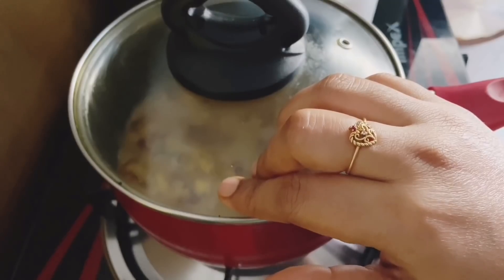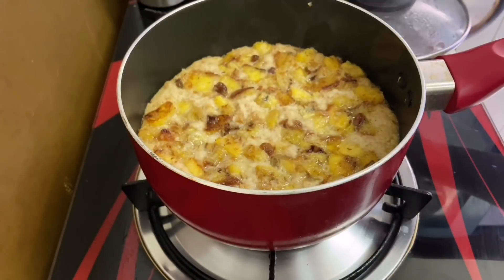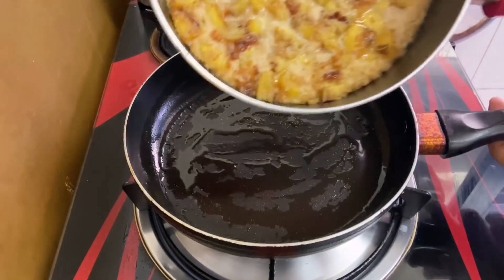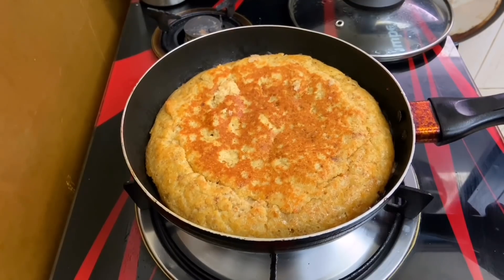The bread is useful. I had to cook it well with the bread. There is a pan of oil and grease. I will cook it well on the fine side. Now let's cook it.